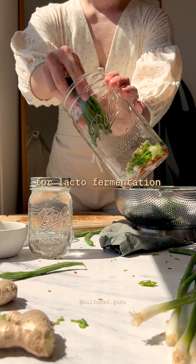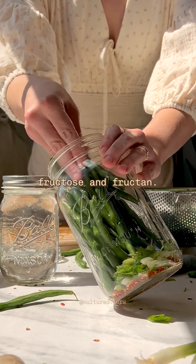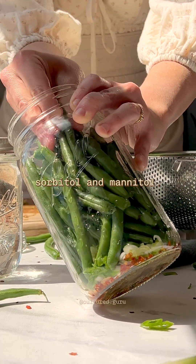Green beans are great for lacto fermentation because they're low in the FODMAPs fructose and fructan, but green beans are kind of high in the FODMAPs sorbitol and mannitol.